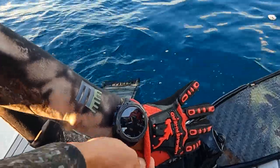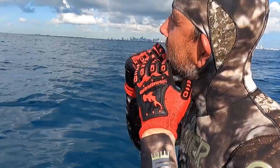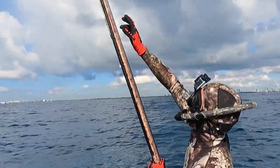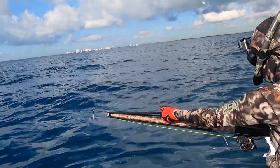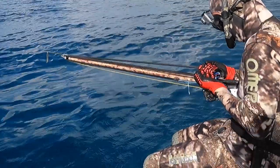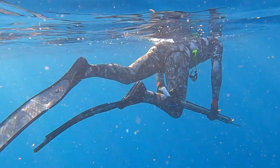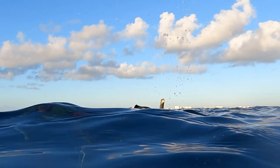Angel also grew up in Italy, and that's where he first started spearfishing when he was a kid. He's now been in Miami nearly 10 years and explores Miami underwater year-round. He's noticed that it's difficult to find the type of seafood he's looking for in markets, in terms of freshness, affordability, and diversity of species.